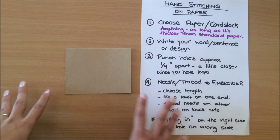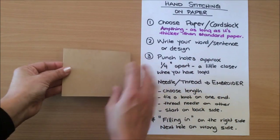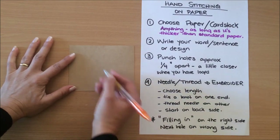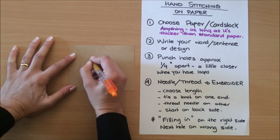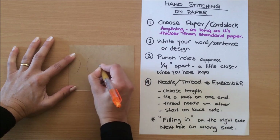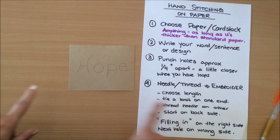Next you want to write your word, sentence, or design. For this video I've decided to do the word 'hope,' and the reason I chose 'hope' is because the P has a loop — I just wanted to show you that. So I'm going to write 'hope' here.